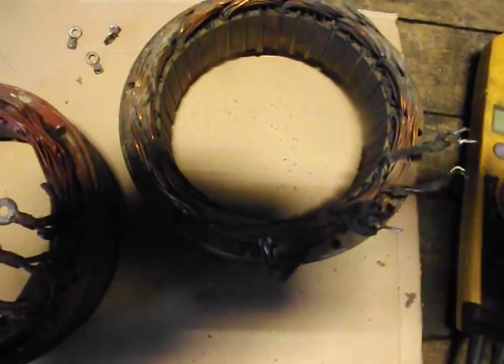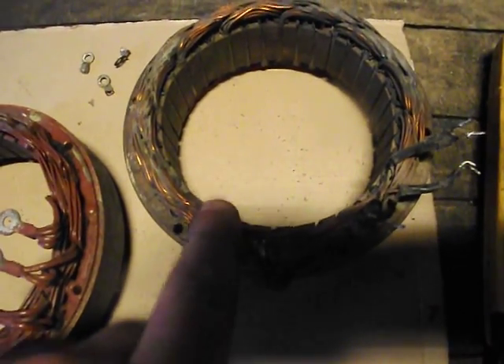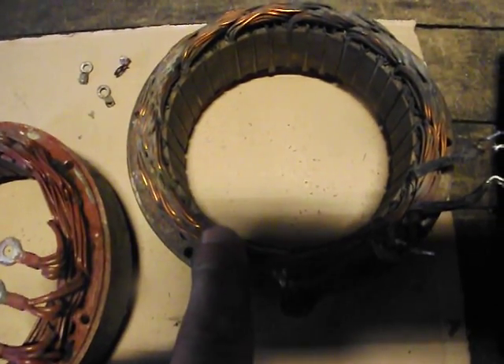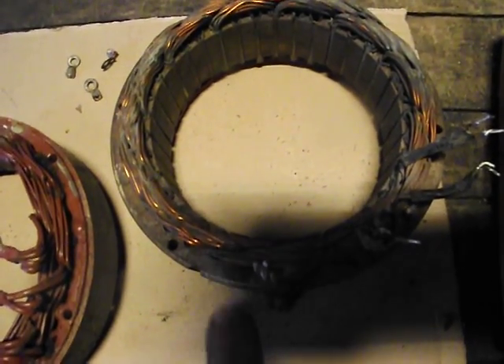Whether it's due to shellac meltdown, corrosion, or whatever — the result may be overheating. If you come across that, it means the stator is no good. It either has to be rebuilt or recycled. Basically, it's just no good. So that's the only true way of doing so.